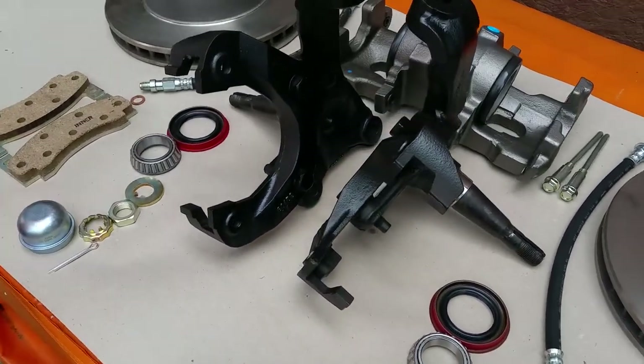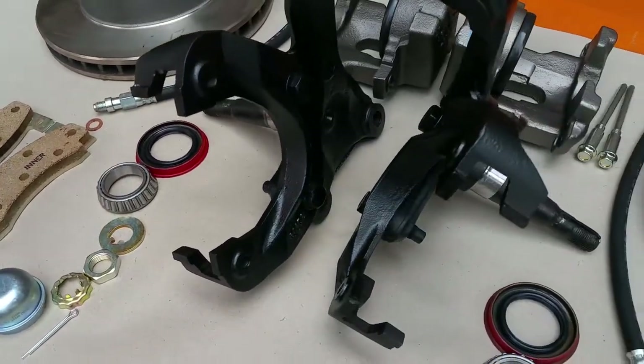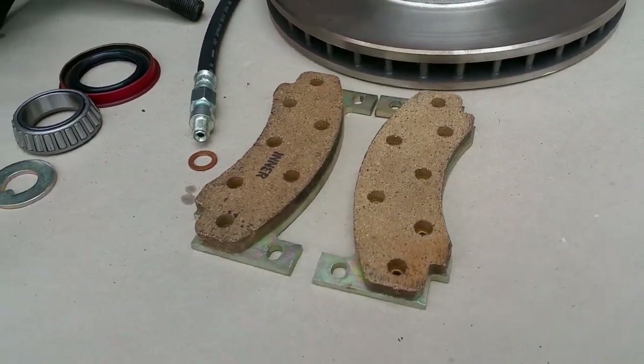These parts are hard to find. This is a custom order that usually takes two to three weeks to put together, but this is the only way to put disc brakes on a C body, 1965 through 1973, and do it right.